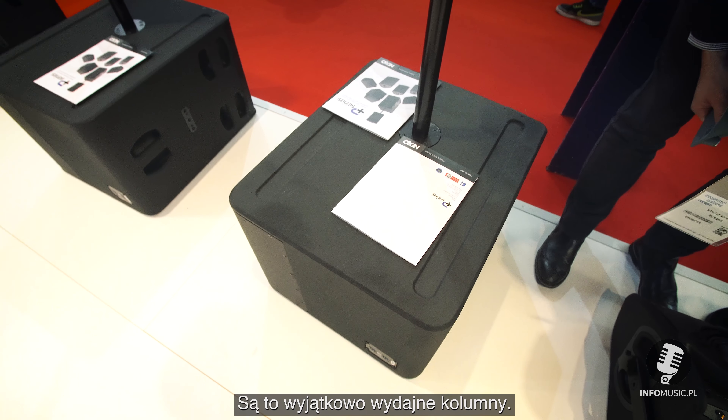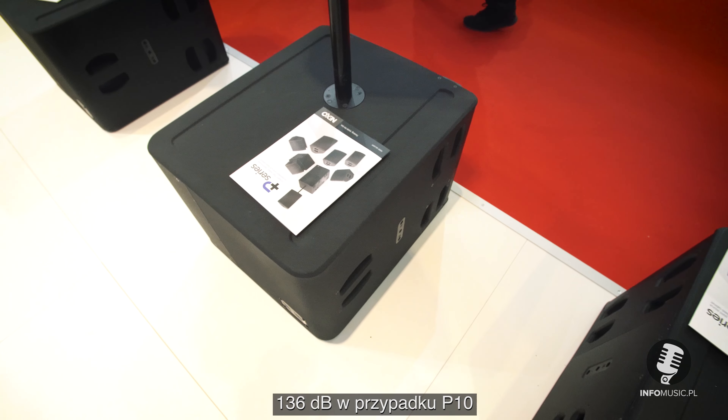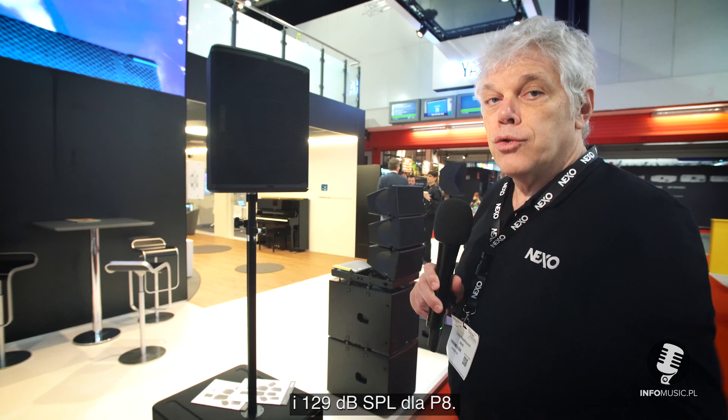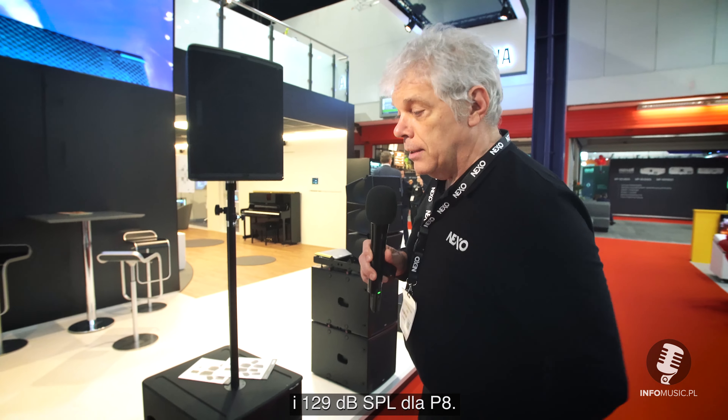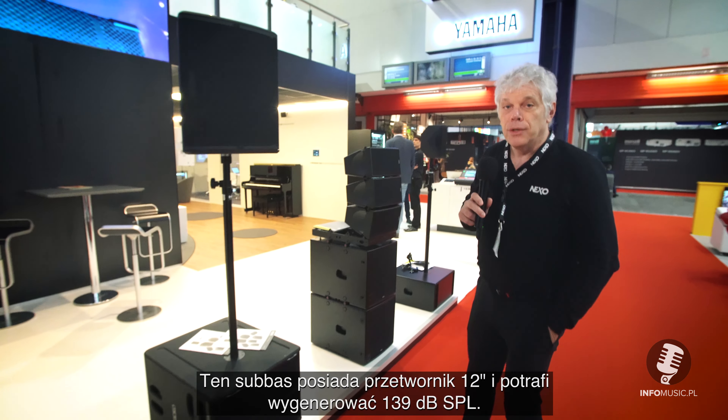All the devices are extremely powerful: 140 dB for the P-12, 136 dB for the P-10, and 129 dB for the P-8. This subwoofer is a 12-inch subwoofer with 139 dB.